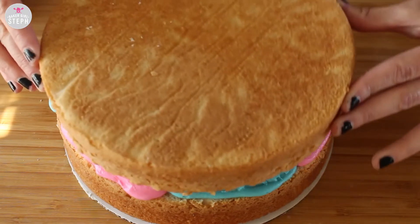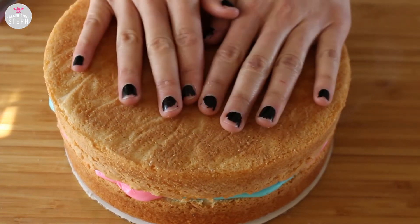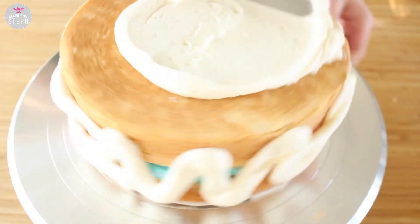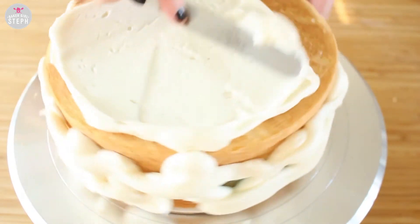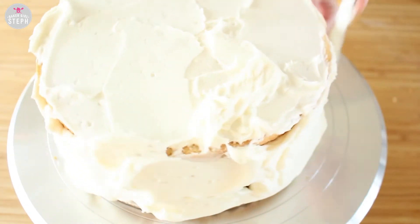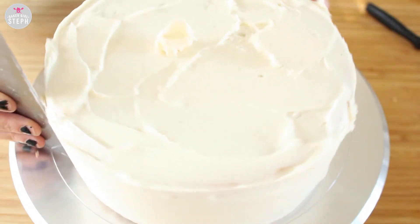Once that is evened, I put the other 9-inch on top and just squished it down a little bit. And then I got some plain white buttercream and covered the whole cake with this. You can do a crumb coat or not — I chose not to, so I just did a layer of that vanilla buttercream.